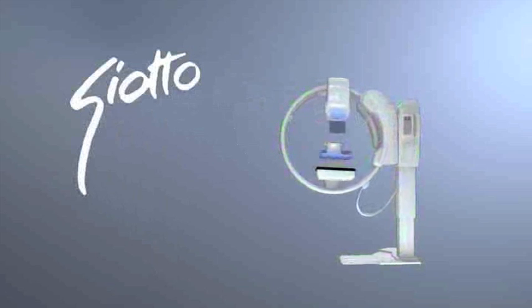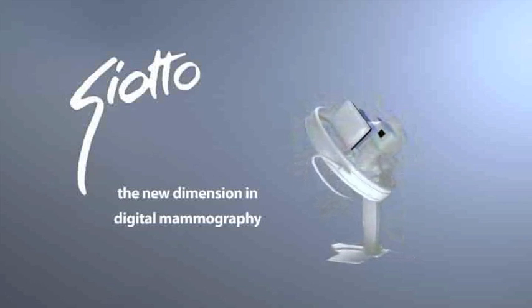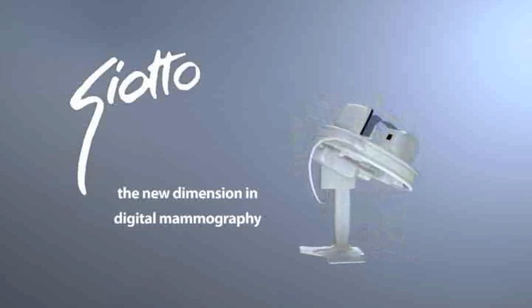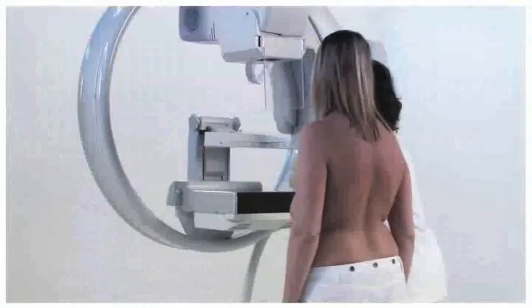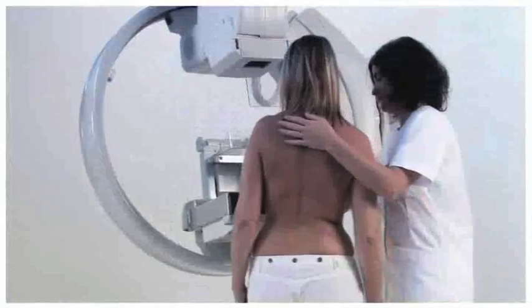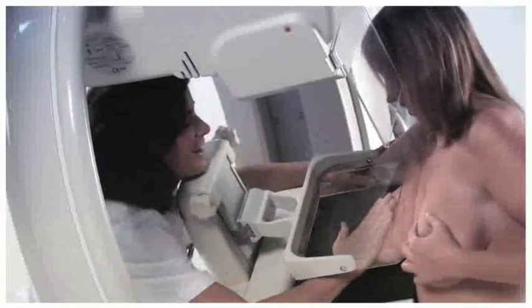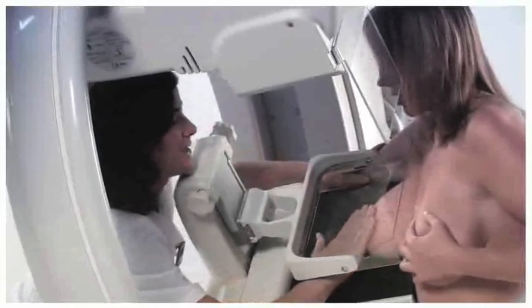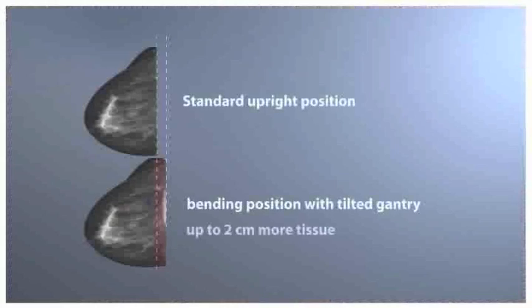Giotto image — the new dimension in digital mammography. We're proud to present the Giotto full-field digital mammography, which has proven excellent image quality and high efficiency in numerous installations worldwide. With Giotto, positioning can be done with the gantry slightly inclined, which allows the patient to lean forward and the breast tissue to fall onto the bucky. The result is that more breast tissue can be visualized — up to two centimeters more tissue.